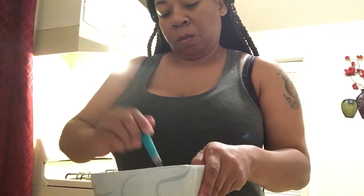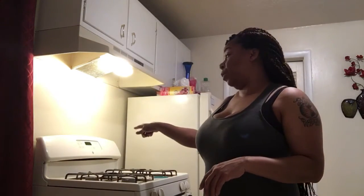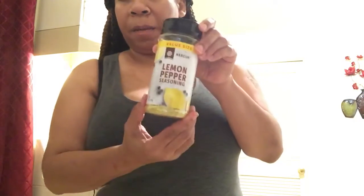I've got the Carb Quick with the salt mixed in. My oven is at 360 degrees and I've already preheated it. Now here are the two pieces of chicken. I'm going to season my chicken — the flavors I like for fried chicken are garlic powder, onion powder, lemon pepper, and sazon.